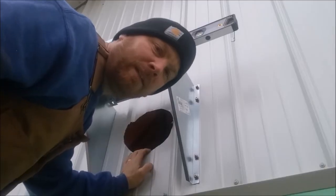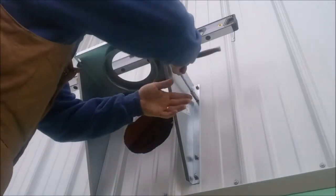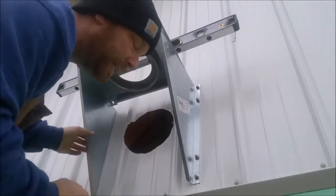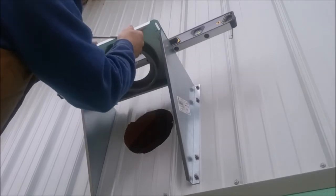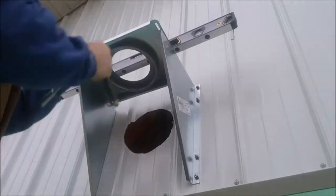Make sure it's nice and level and go ahead and tighten your bolts and nuts up. Something worth mentioning right now: this top plate slides back and forth, in and out away from the building, so you can adjust it after we get the pipe on. Here we are up top, guys. There is the board I was telling you about that I just bolted on — I also bolted it down here right next to the hole, and there's one on each side of that hole.